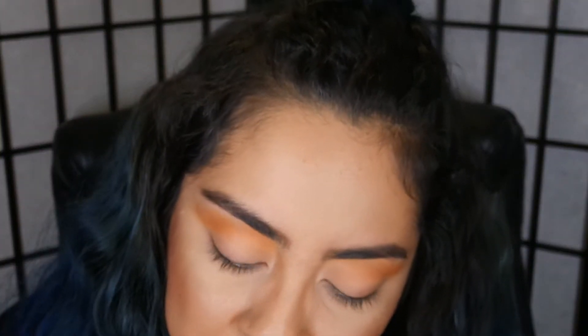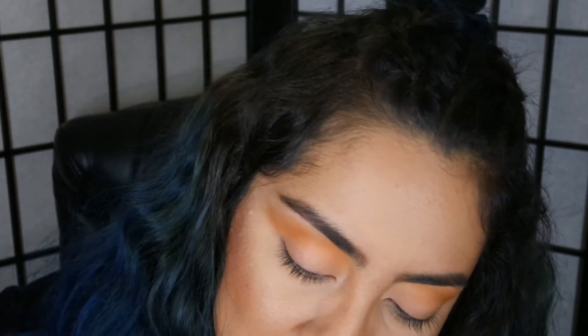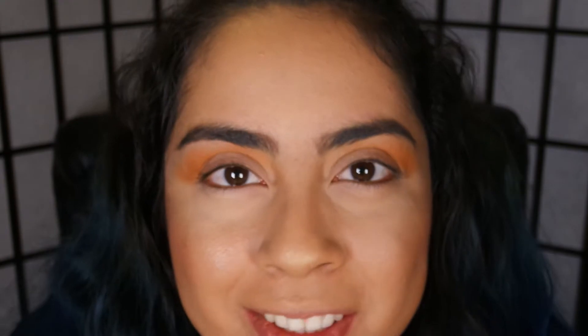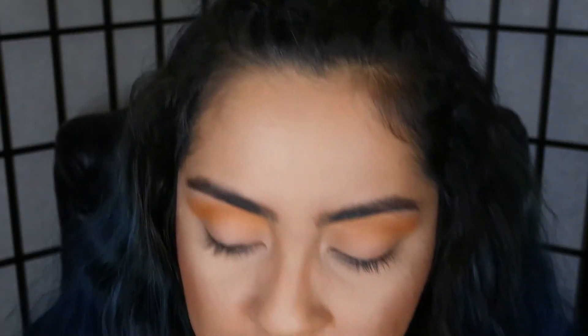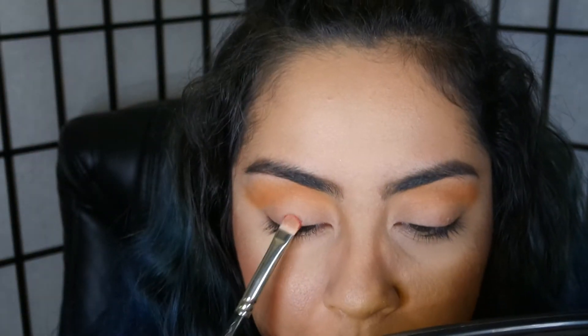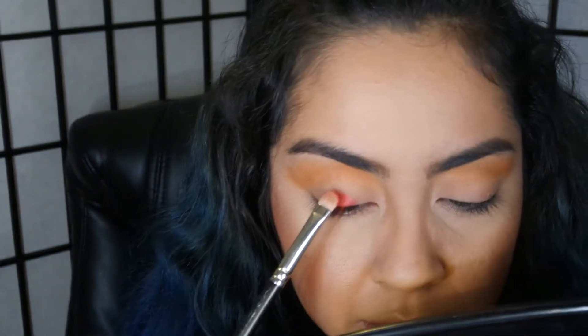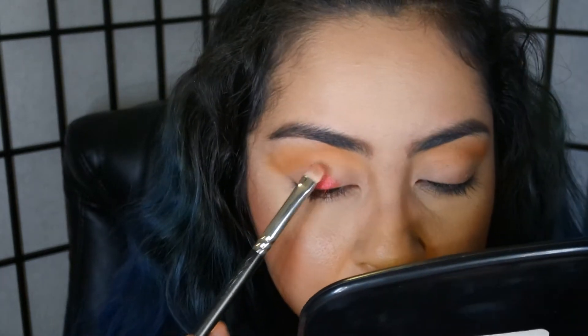I'm gonna apply the color Asylum — this is a gorgeous red, look at that beautiful color. I'm just gonna apply that all over my lid, because why not use the craziest color for the lid? If you want to do dramatic looks and you're afraid, just do it — grab the craziest color you have, put it on your lid, and then go from there.